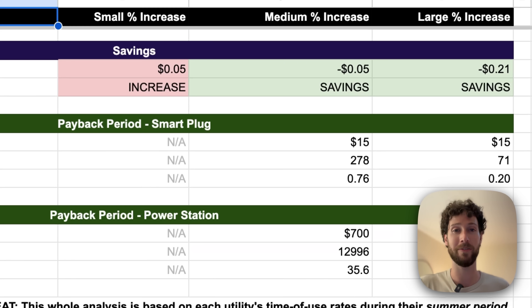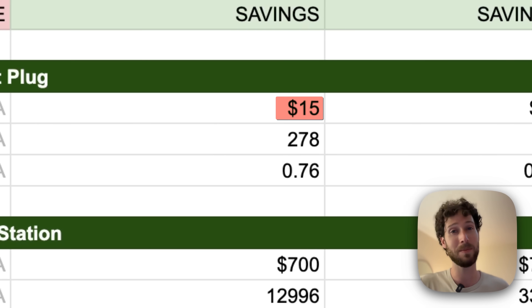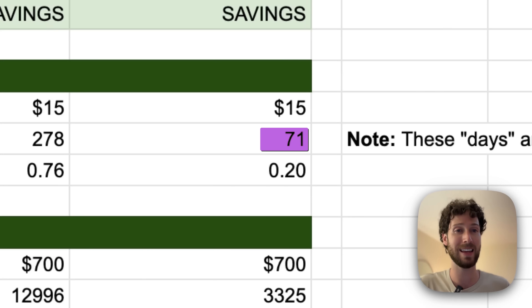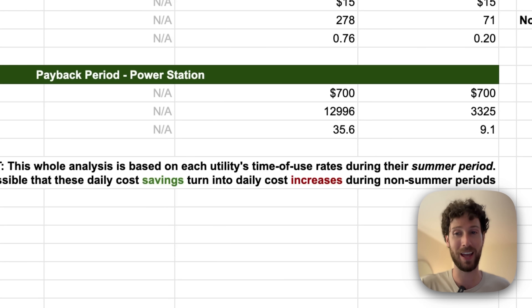So how long would it take you to recoup your investment? If you bought a smart plug at around $15, in the medium scenario it would take around 278 days, and in the large scenario about 71 days. And if you're looking at the payback period for the power station — let's say it's $700 — you quickly get into many, many years to pay it back based on those savings.